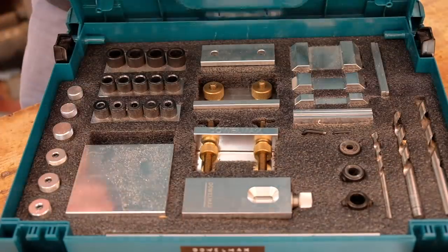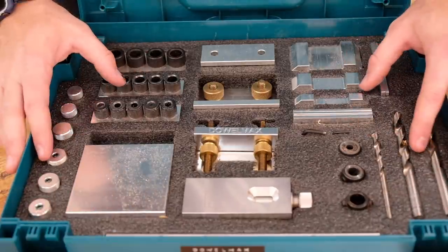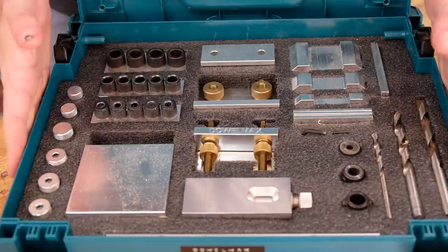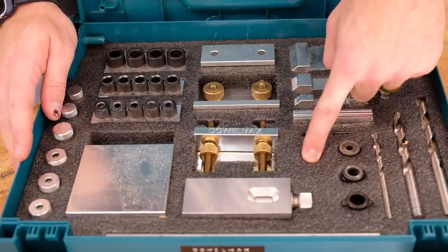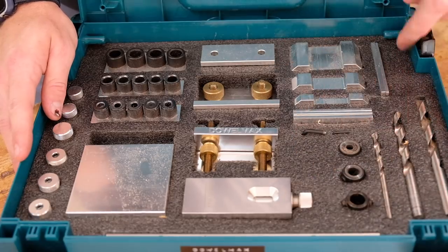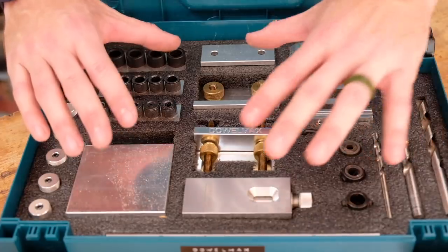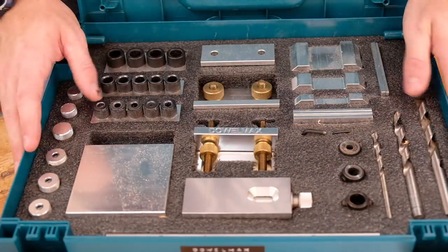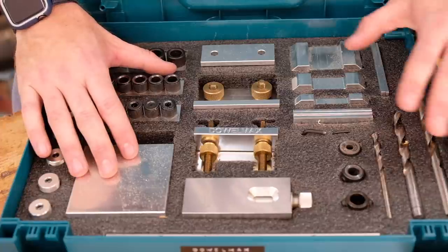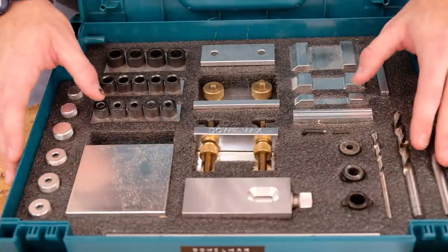Until recently, I had everything in a Tupperware container just kind of jingling around every time I used it — completely unorganized, like most things in my shop. So a few months back, I bought this Makita sustainer as well as this Kaizen foam insert. This is from KaizenInserts.com and it's made specifically for this Makita box. I laid everything out, gave it a home, drew it in AutoCAD and Fusion 360, and then cut out the recesses on the CNC router. This has nothing to do specifically with Dowelmax the company, but they did think it was pretty cool.